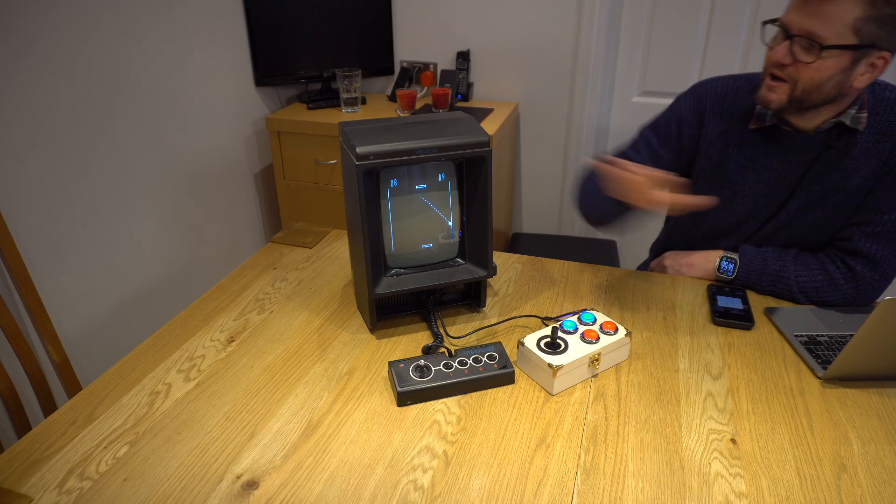One thing I would say — being really picky — is that these joysticks are analogue, but the player two games only deal with the joystick as though it's digital. It would be fantastic if there were a version of the test software that actually took the analogue input. If you're able to knock one up for me, that would be amazing.